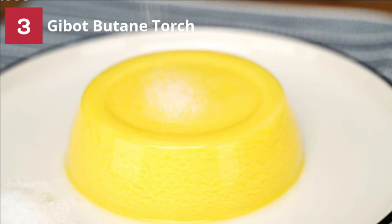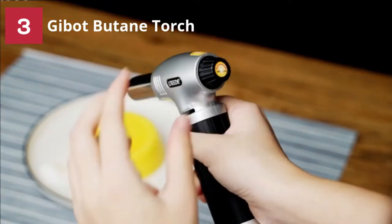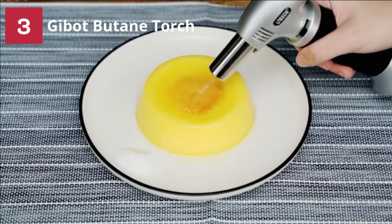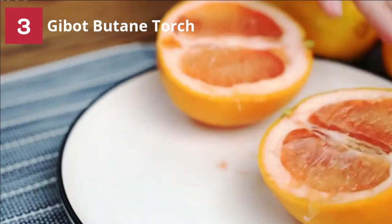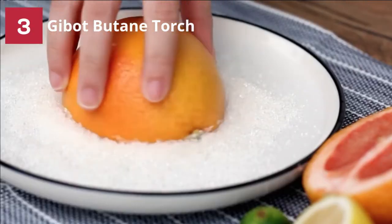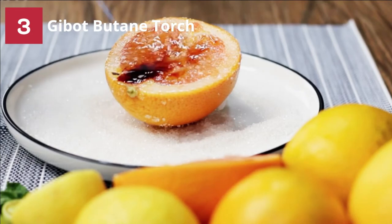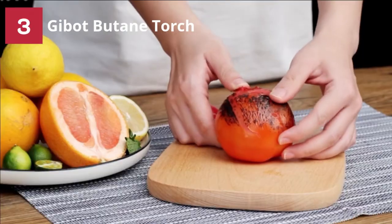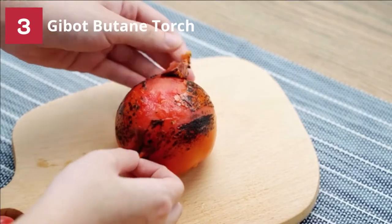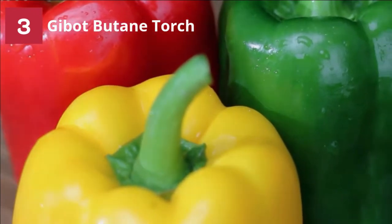Gibbet Butane Torch. This blow torch will make you change your mind after its first usage — enough cannot be said of the importance of using the best torch for acrylic pouring. Aside from popping air bubbles trapped in the paint, the Gibbet blow torch lighter helps you create cells from the rise and fall of various density paints. Its outstanding features make it one of the best torches for acrylic pouring.